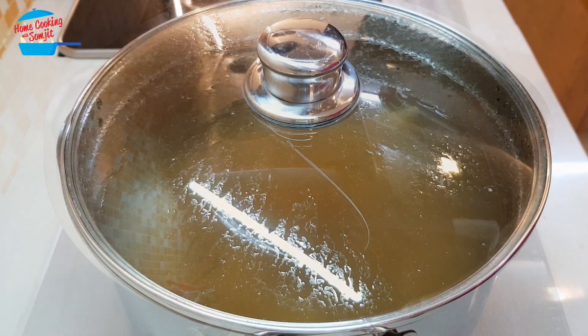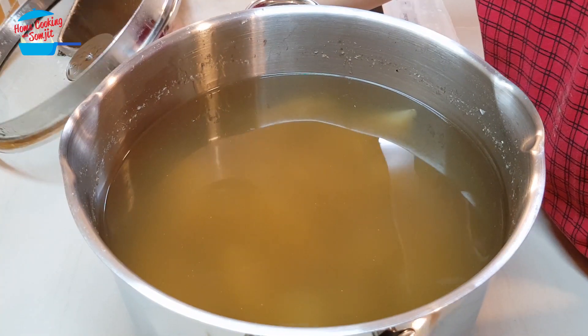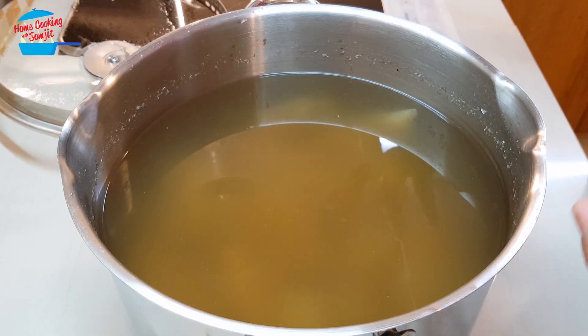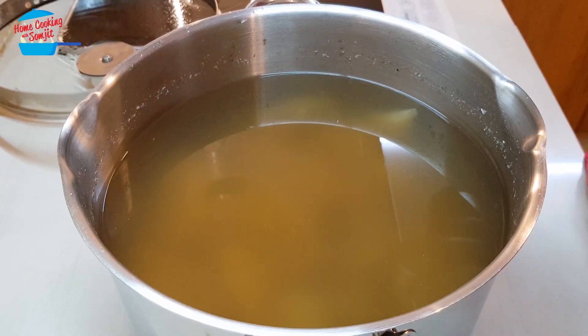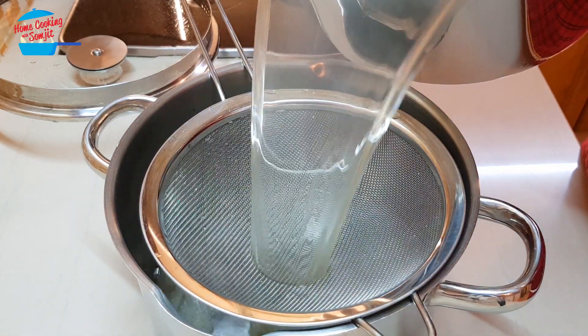For this stock, I don't add salt because the anchovies themselves already have a salty taste. So it should be all right. The stock has already cooled down — all the ingredients have sunk to the bottom. I'm going to slowly pour it out from the pot and then strain it.